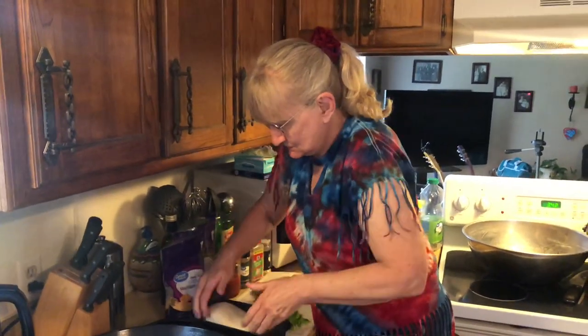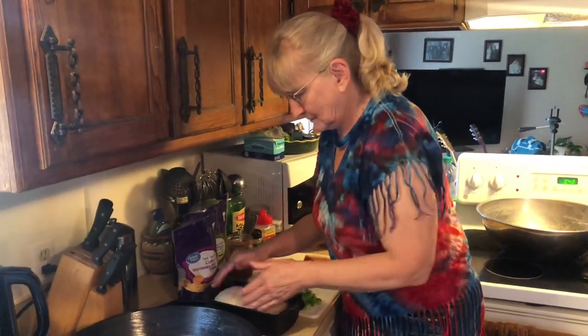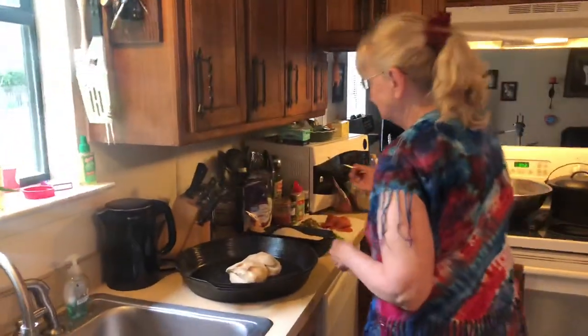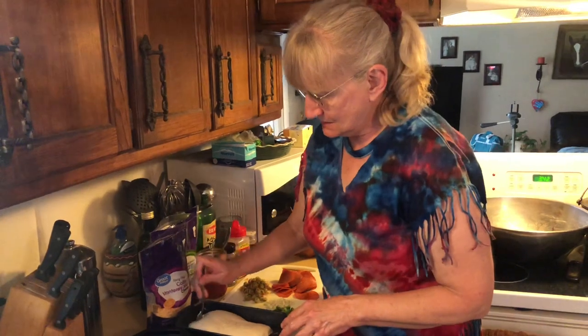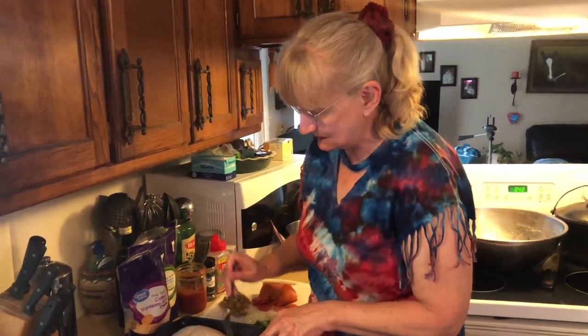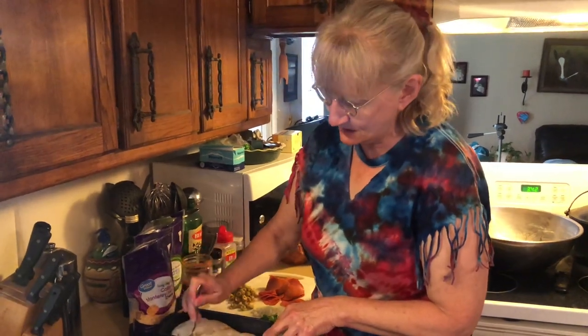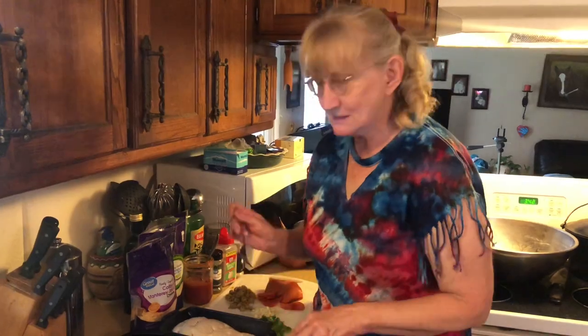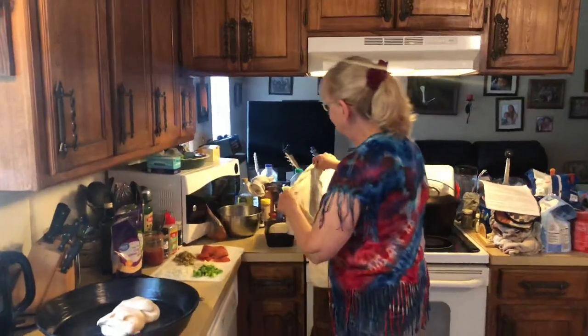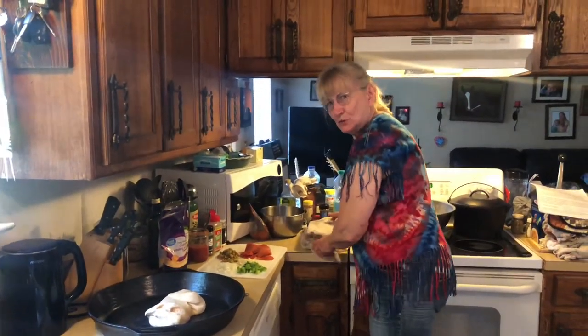Flip it over so it's a nice loaf in there. I need a fork because my mama — I don't know if everybody does this, but she used to poke it with a fork so it doesn't get air bubbles in the loaf. So I do that too. I do lots of things I remember my mama doing when I was a kid. We're going to set this back and let it rise double again — that'll take about 30 to 40 minutes.